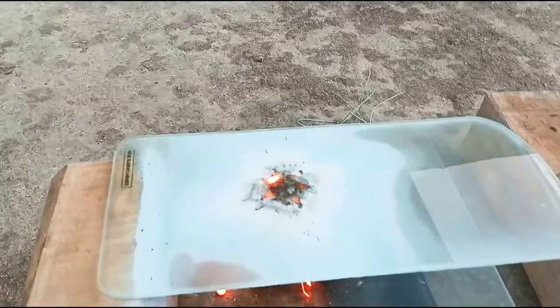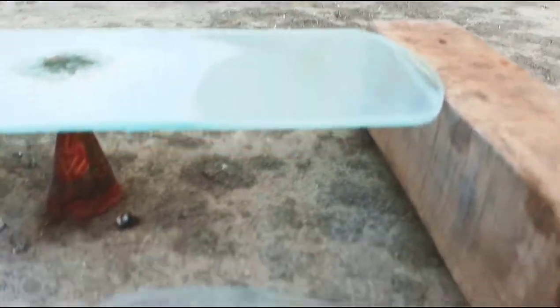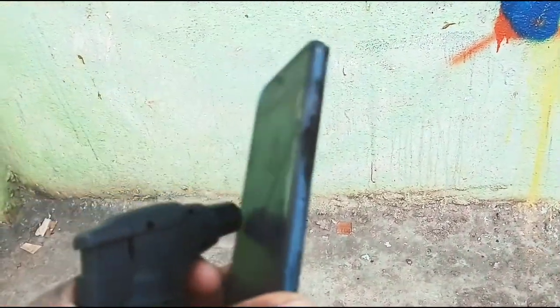Guys, I have to put the bulletproof glass on the other side. Oh my god, it just missed the mobile!